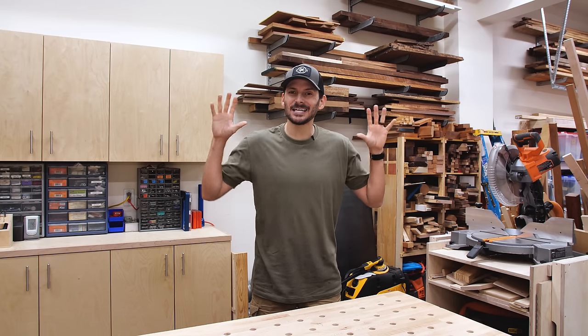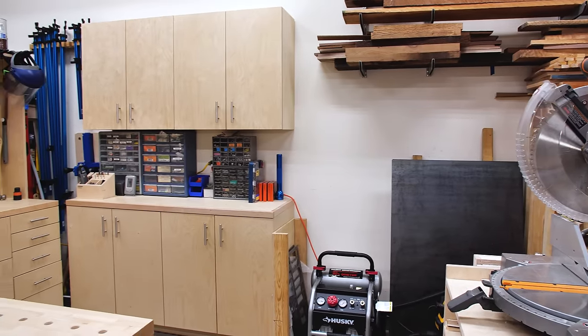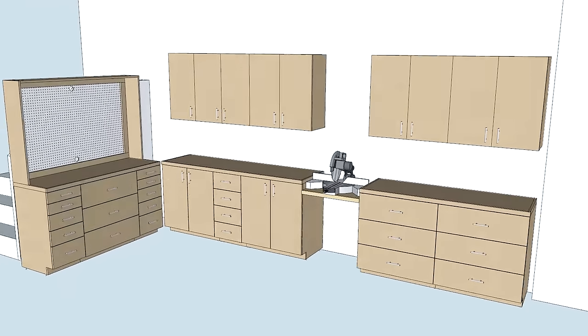I'm super excited today because we're making a huge change in the workshop — converting these cabinets back here to a miter saw station. This conversion is going to take a lot of work, so it's going to be a multi-part series. Today we're going to start by building two three-drawer base cabinets, which will be the right side of the miter station. I'm Brad from Fix This Build That. Let's get started.